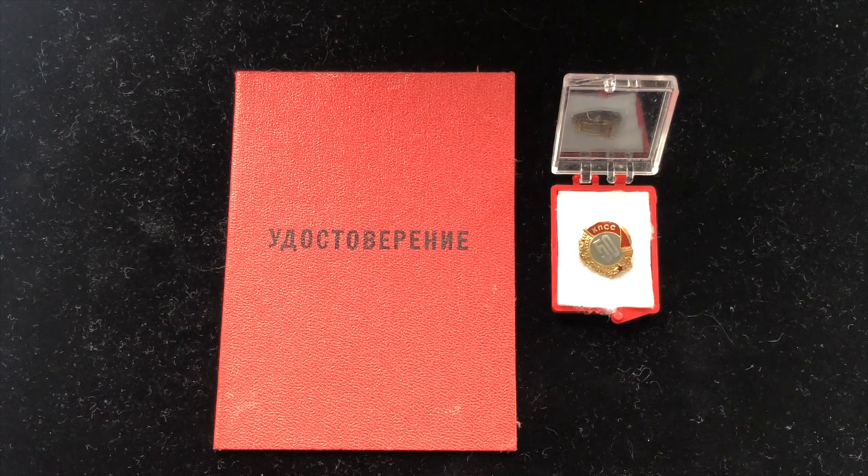Hello everybody and welcome to my channel. This is Sofa and today we're going to have a little review on the 50 Years in the Communist Party pin or badge.